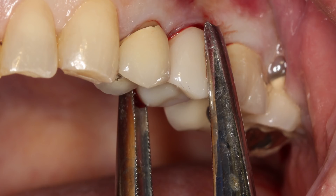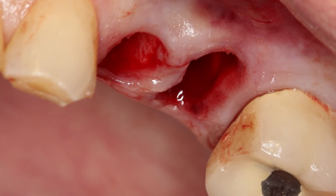No squeezing occurred during this process. Rather, simple rotational force was applied. The tooth was lifted up and out of the socket, thus maintaining the facial plate of bone. The instrument is intended not to remove the tooth in total, but rather to luxate it. A tooth delivery instrument was then used to remove the root structure in total. Visual observation and digital radiography demonstrated that the atraumatic extractions resulted in intact socket sites.